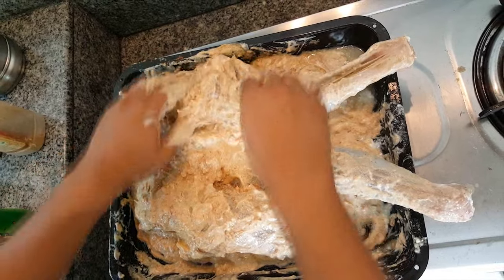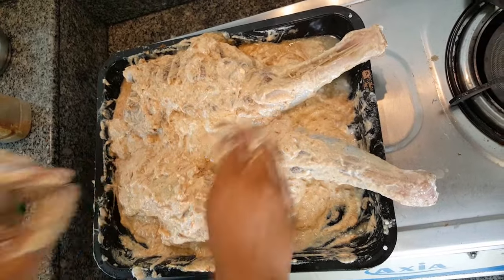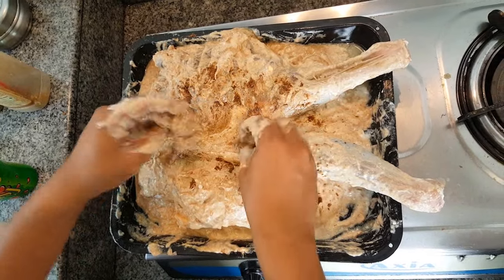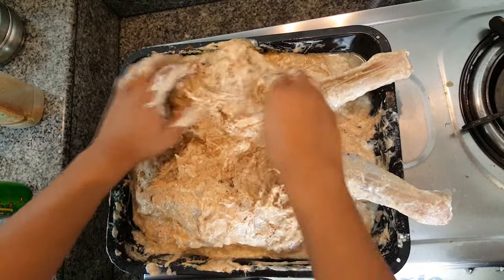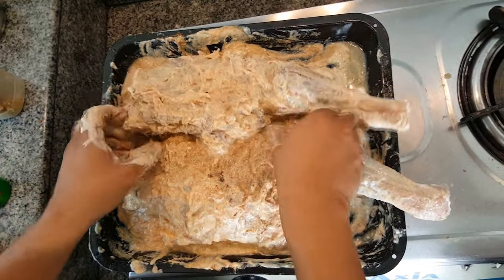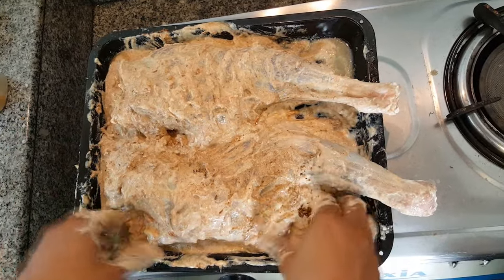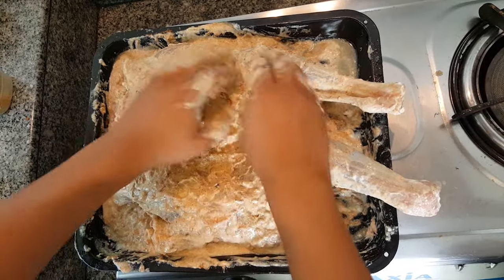What I haven't put yet is the mixed garam masala. Now I put this — it is garam masala mixed with cumin seed, cloves, black pepper, cardamom, white cardamom, black cardamom, and nutmeg. I made this myself. I don't use ready-made mixed masala because somehow the ready-made mixing doesn't go well for me, so I always make my own.